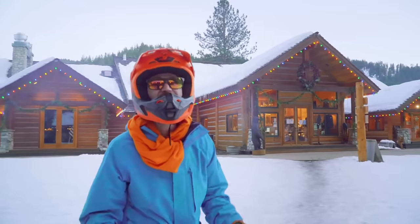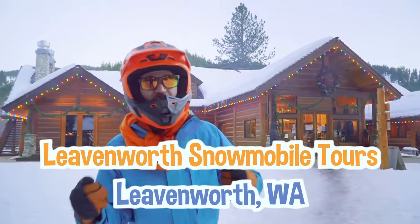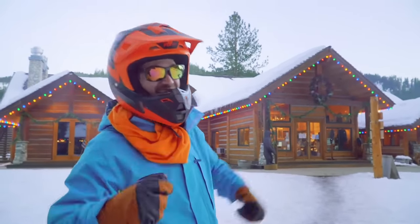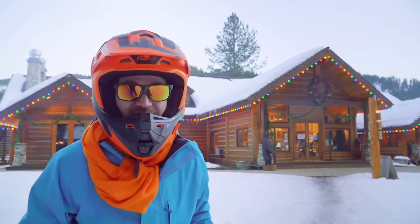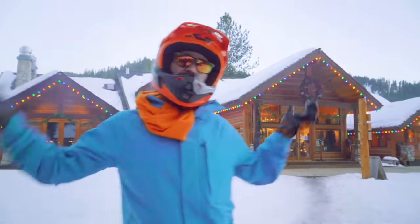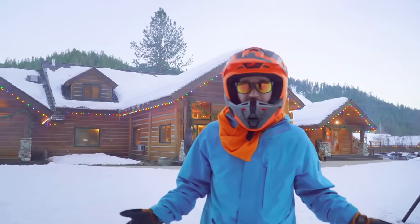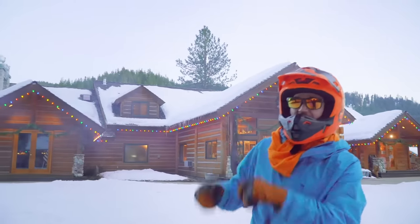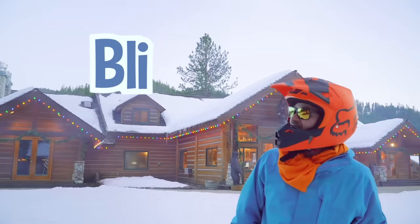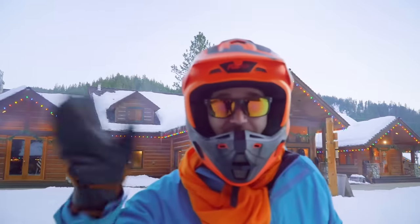Woohoo! That was so much fun snowmobiling at Leavenworth Snowmobile Tours at the Mountain Springs Lodge in Plain, Washington. Do you like snowmobiling? I do too. This is the end of this video, but if you want to watch more of my videos, all you have to do is search for my name. Will you spell my name with me? B-L-I-P-P-I. Good job! Bye-bye.